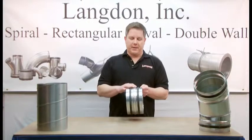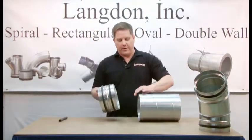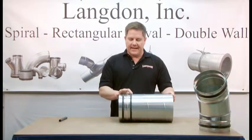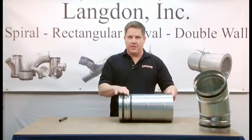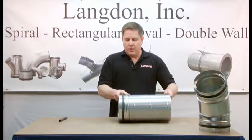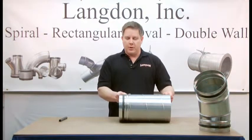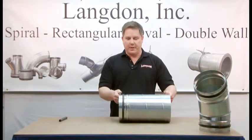To install the fitting, you slide the gasketed end into the spiral air duct. Notice, as the gasket is inserted into the spiral, that it doesn't move — it stays seated on the fitting. To ensure the gasket is completely installed, you take the bead of the fitting and push it against the end of the spiral air duct.